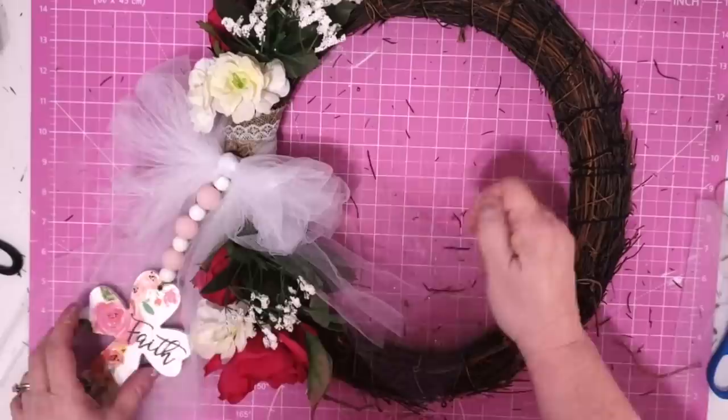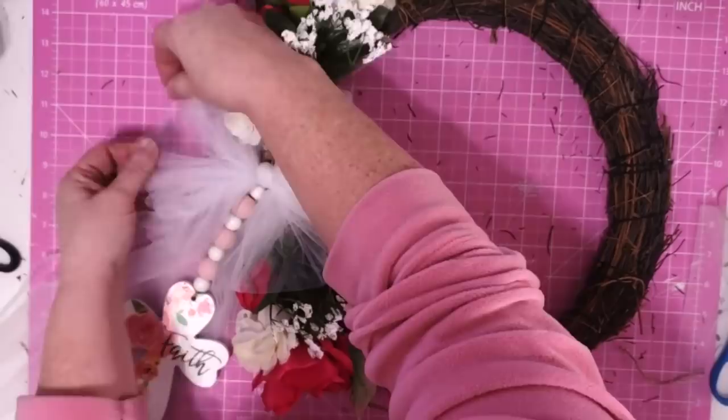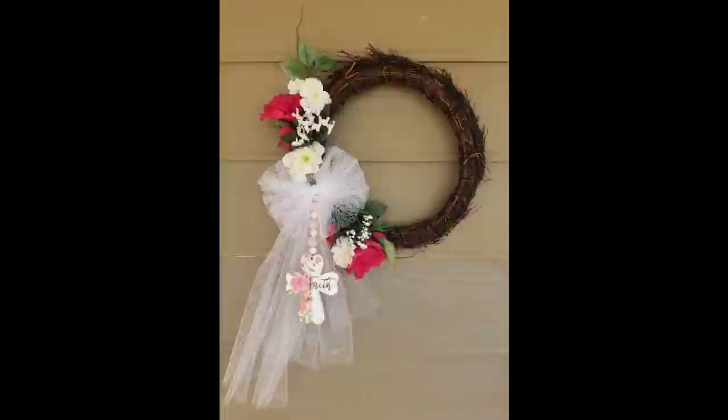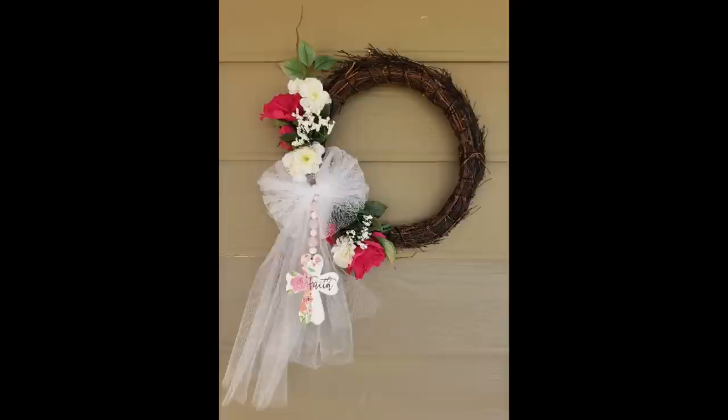We are finished with this piece! I actually did add a hanger to this but somehow I lost that footage — my camera may have died. All I did was take a piece of twine, thread it through the branches on the back of the wreath, tie a knot, and trim it, and that gave me a little hanger. There's our finished piece — I really love how it turned out. I'm so happy I was able to recycle that old wreath and I think I actually turned it into something beautiful. I love having this springy piece hanging in my sunroom.